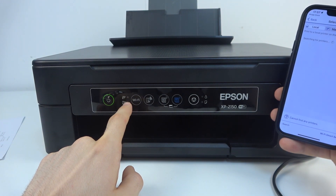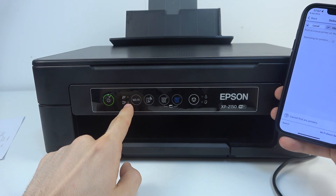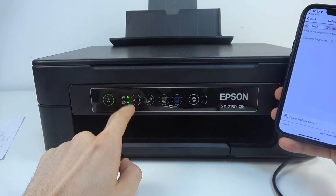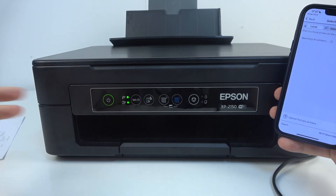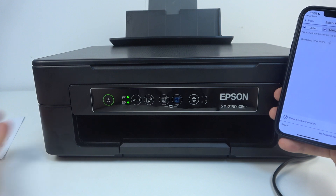Press and hold the Wi-Fi button until these buttons blink, like in my case. You just need to press and hold it for about five or six seconds.